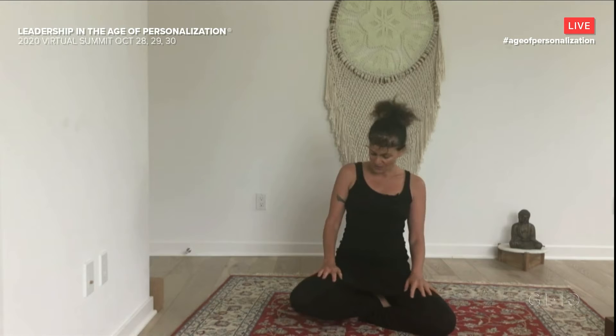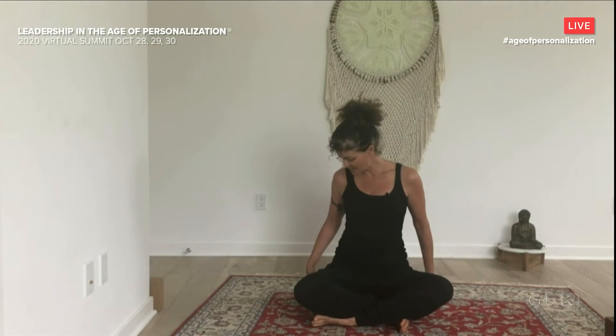Hello, everybody. I'm going to invite you to start by finding a comfortable seated position. You can sit on the floor, you can sit in a chair — whatever works for you. Do what you need to do with your legs to feel like your spine is long. I'm sitting on a cushion; you might grab one for yourself as well.